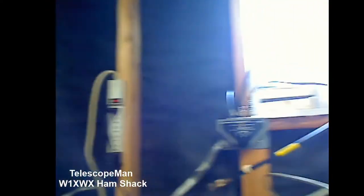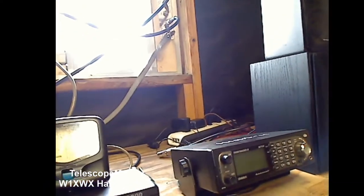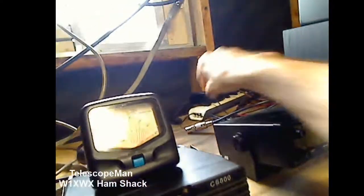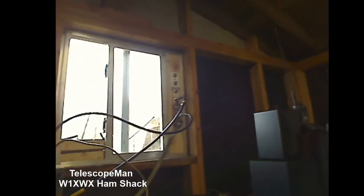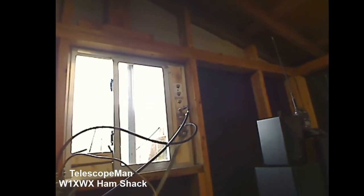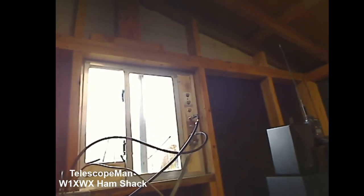I'm using power strips all through the shack — you can see one right there. Right now I'm using one switch, and the only reason I'm using that switch is to switch between these two radios. The little scanner in the back has what's called a quick disconnect, so I can reach up to the pass-through right there, pull those off, and plug the scanner in if I want to. I just didn't feel like I needed to go out and buy a four-position switch — they want about a hundred dollars for that. It's not a big deal to just reach up and swap the plug.